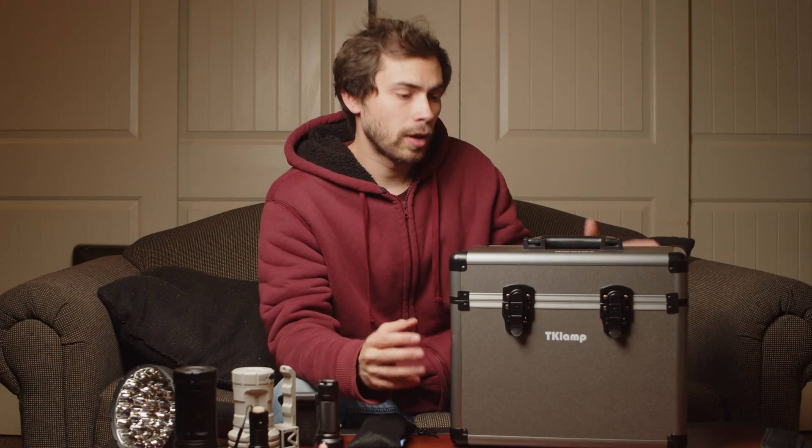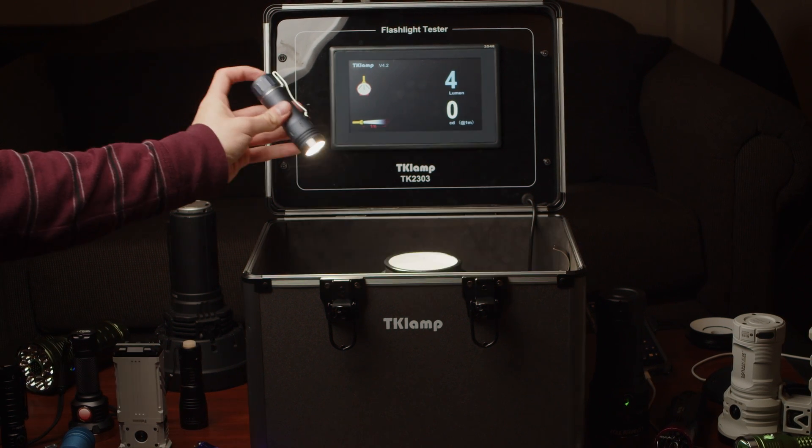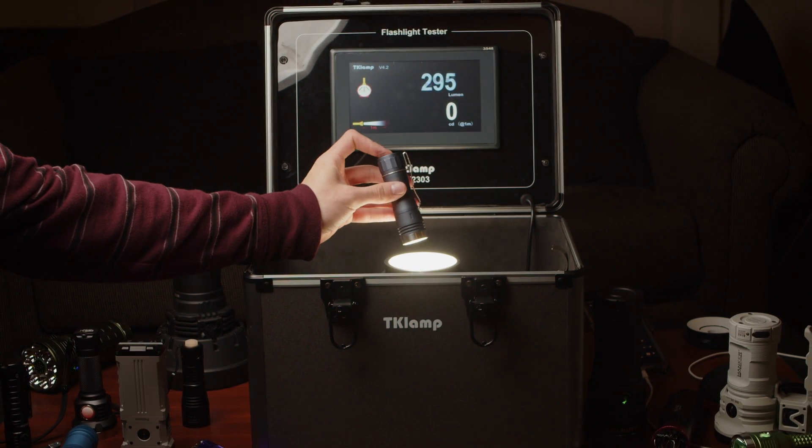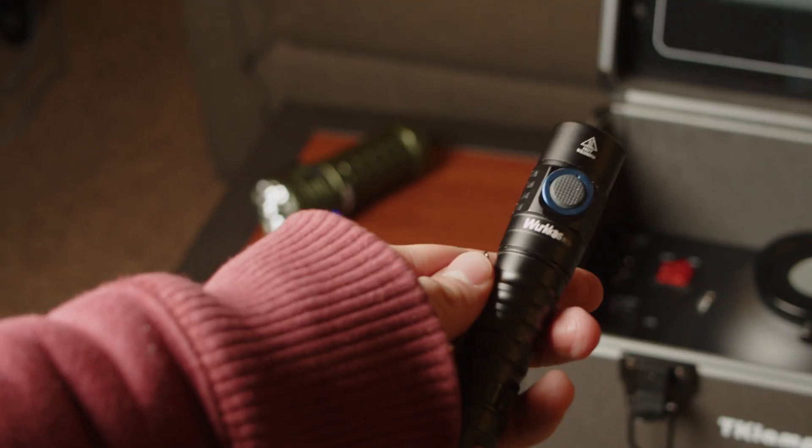This is a portable, laboratory-calibrated integrating sphere that provides measurements for flashlight lumens and intensity. Here's an example: supposedly this flashlight is 1,200 lumens. Let's test that.